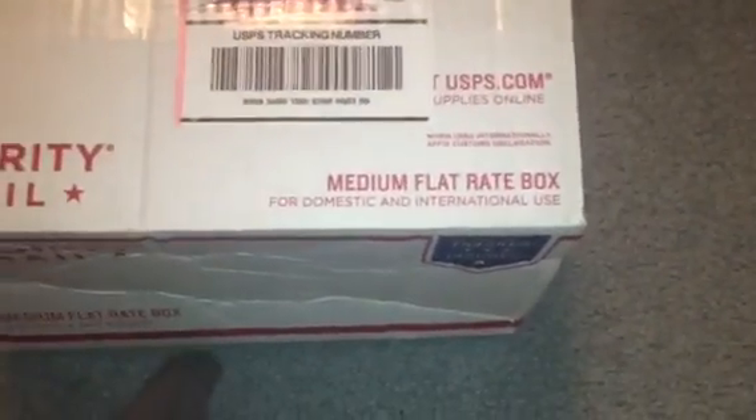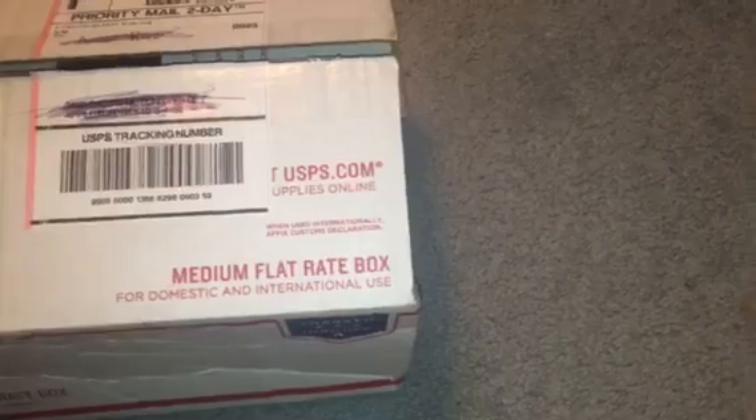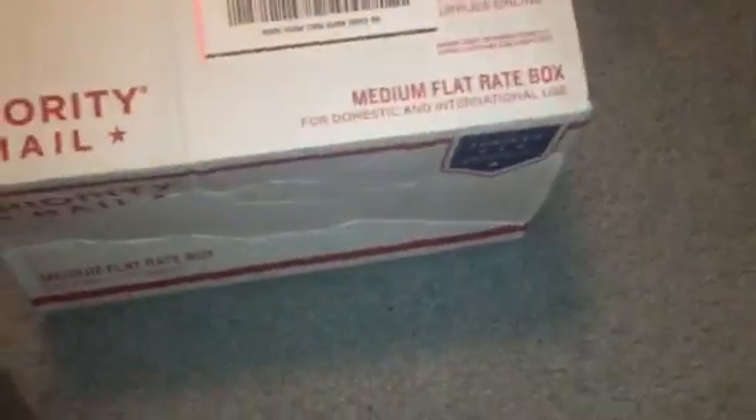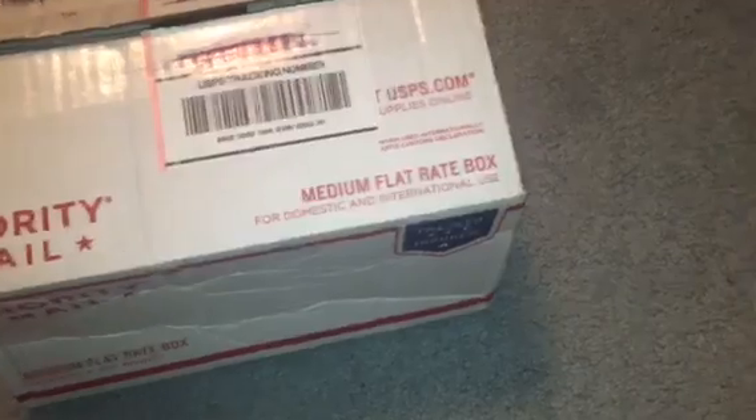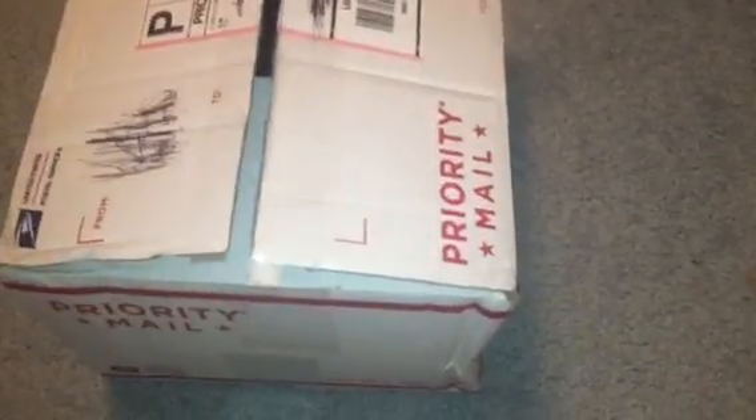This one I'm a little bit more excited about, just because of when you see it, you'll know. But yeah, I got this from Average Gloves on Instagram. I traded my Nike and $25 to PayPal for this. So yeah, let's get into it.